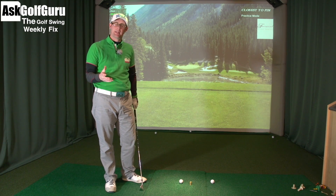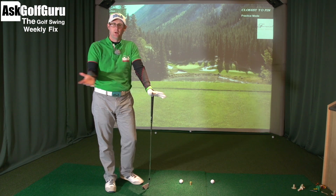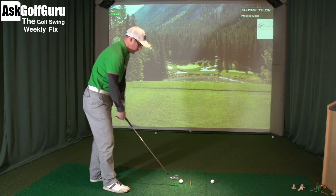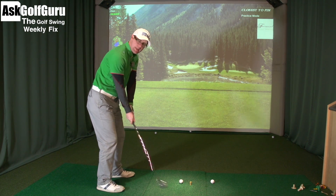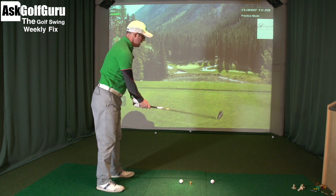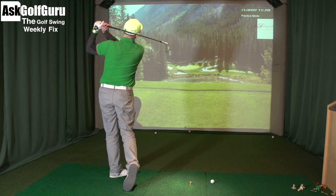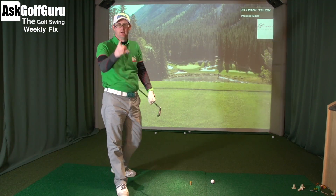Hello, Mark Crossfield here. We've run back indoors — it's minus six outside. Minus six, what good is that to anyone? Who needs minus six? It's ridiculously cold. So we're indoors, we've got the golf swing weekly fix. We're going to do lots of quick fixes this week, running through a few swings. Loads sent through the apps, which is great — going to try and get through as many as possible. Question of the week, golf talk, loads to do. Let's get stuck in.